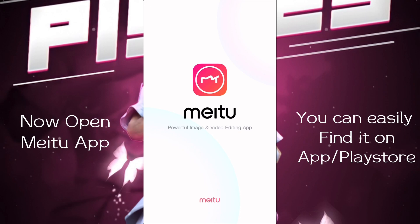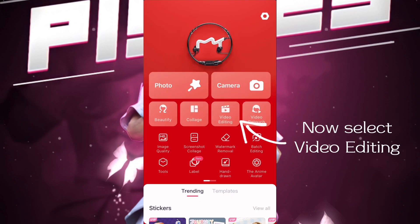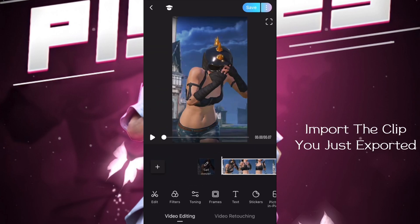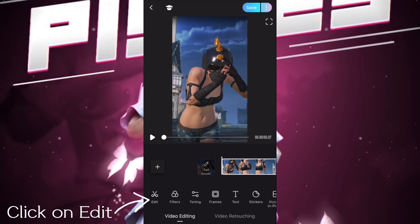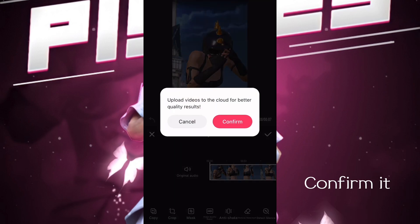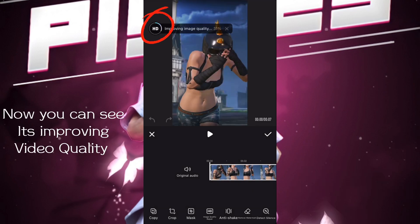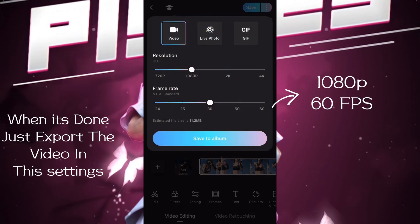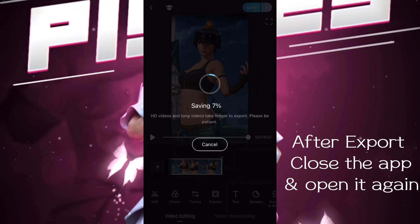Select video editing and import the clip you just exported. Click on edit, then click on the HD quality option and confirm it. You can see it's improving the video quality. When it's done, just export the video in these settings. After exporting, close the app and open it again.